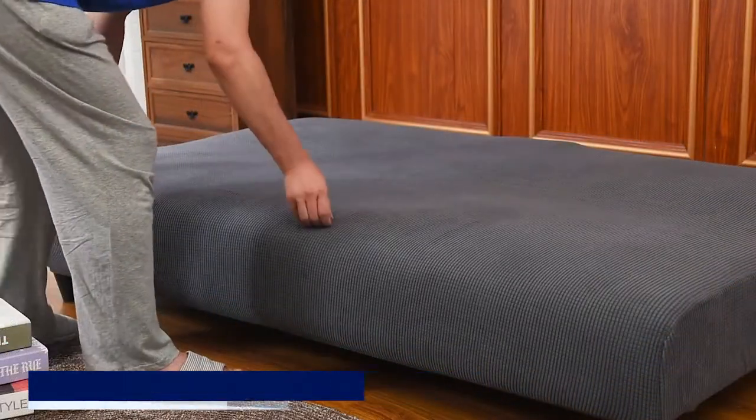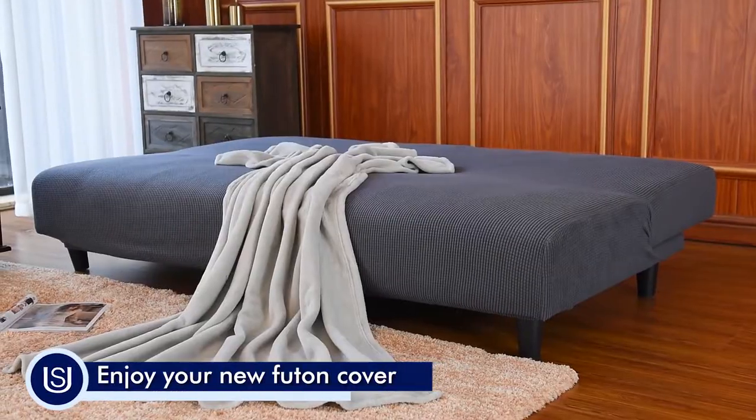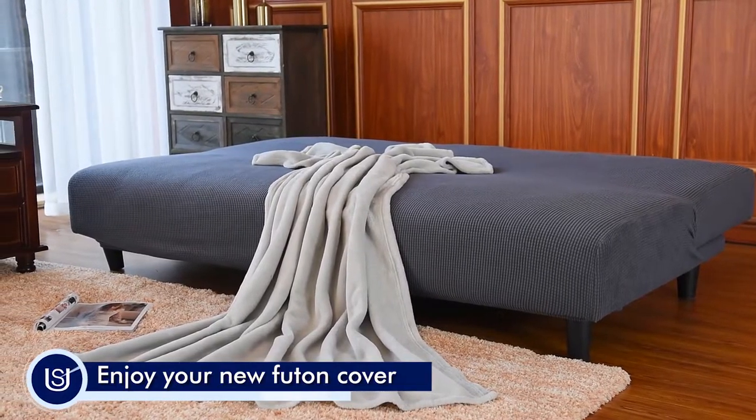Before you spend a fortune on a new futon bed, consider Suburtex's less expensive, far better solution first.